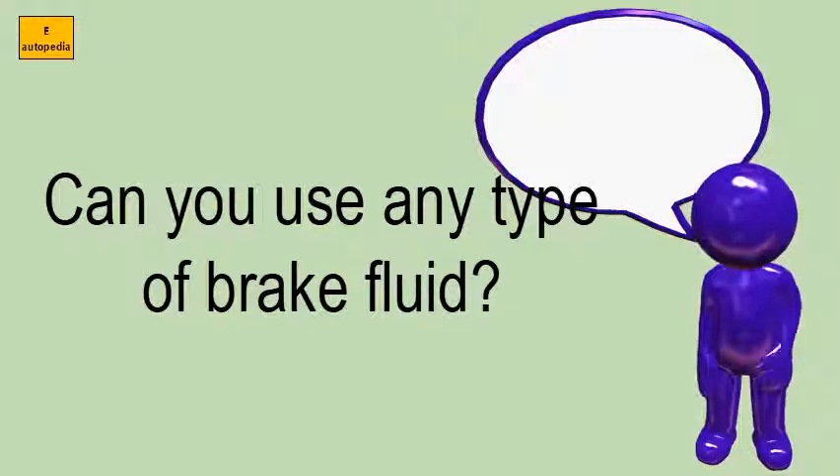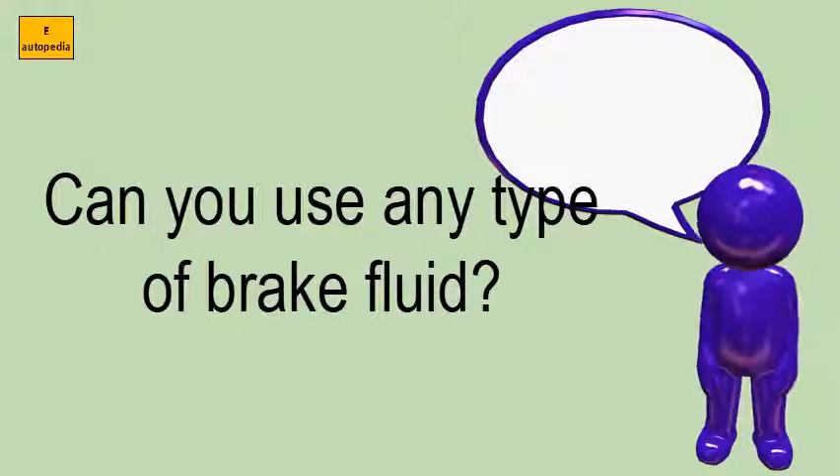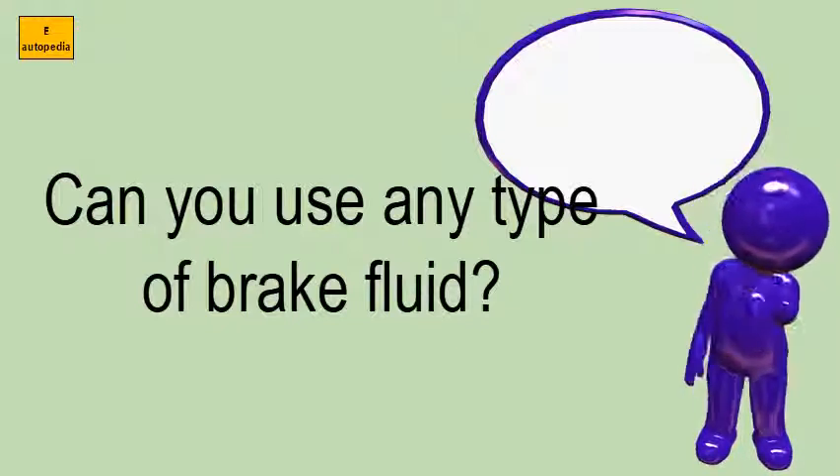The silicone-based brake fluid should only be used in vehicles with non-ABS systems. These vehicles must not have ever been filled with glycol-based fluids.